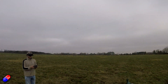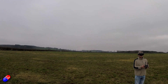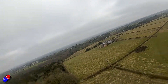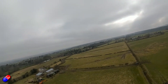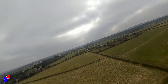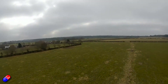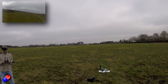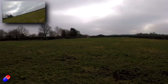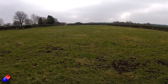During the flight footage, there's live field commentary: navigating around a fence, keeping it turning, bringing it across the field, cutting the power, and guiding it in to land. The model floats in beautifully — she floats very nicely — and touches down with power off for a clean landing.